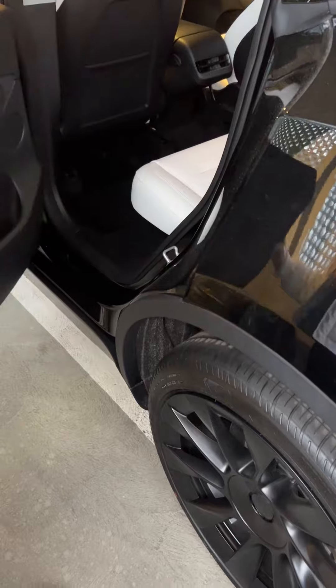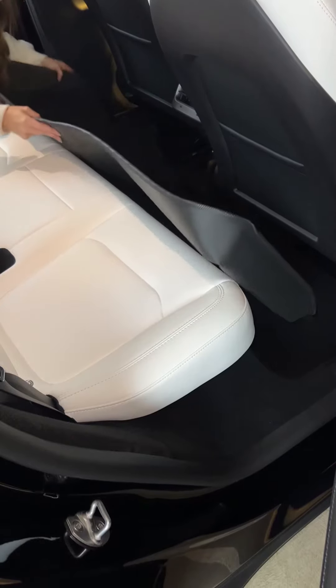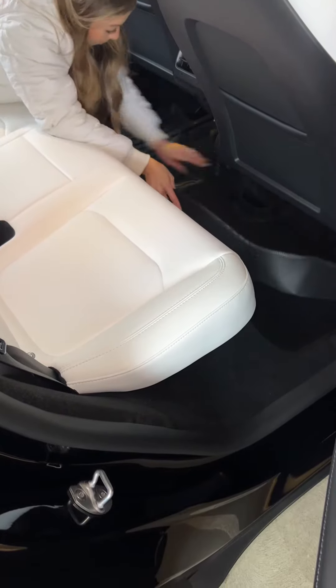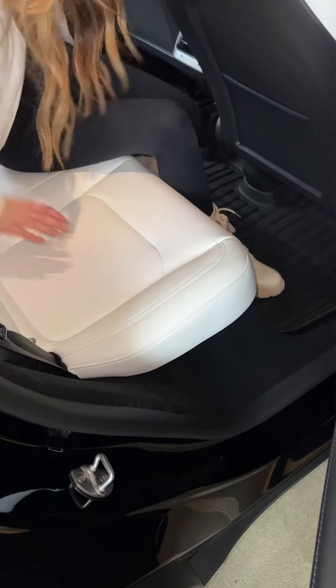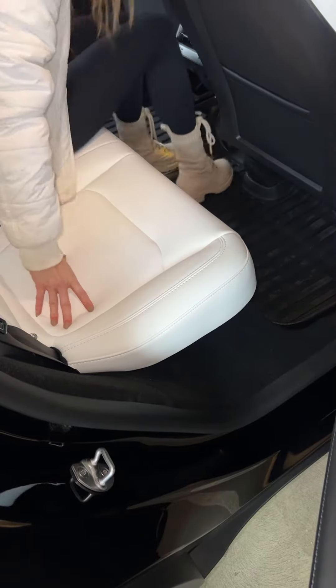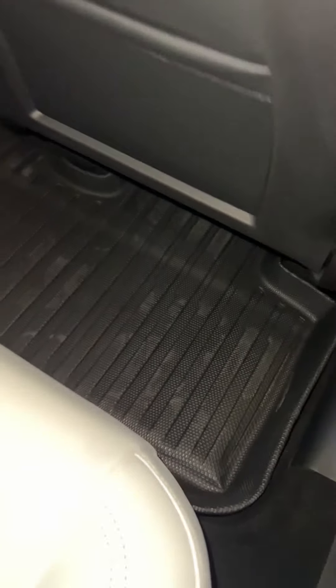The biggest floor mat is actually for the back seat. I personally love that it has these lifted edges — it's not like a flat mat — and I love the different grooves so it can really catch all the sand and everything. I got in the back seat and started pushing everything down with my boots. As you can see it made them super dirty, but this is why I got these floor mats — so it doesn't get in my actual car. And here's what it looks like including all of my footprints. It just looks great.